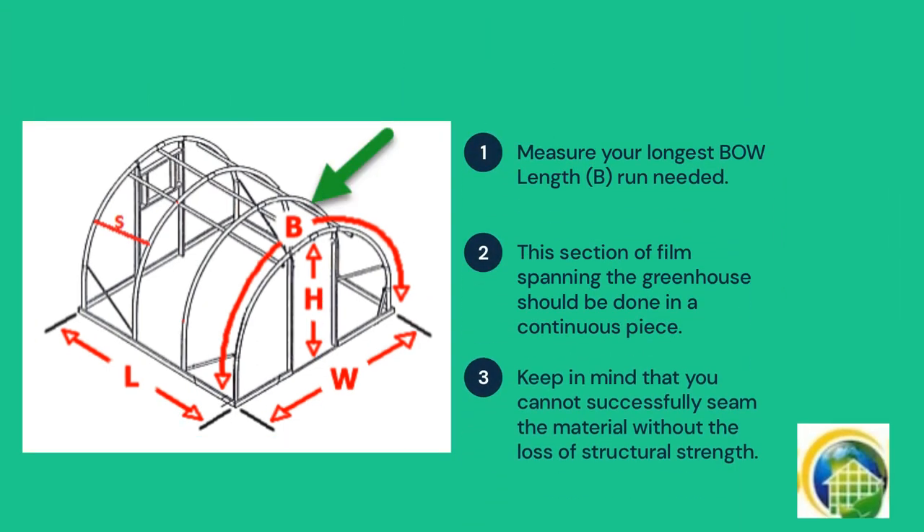Measure your longest bow length. This section of film spanning the greenhouse should be done in a continuous piece. Keep in mind that you cannot successfully seam the material without the loss of structural strength.